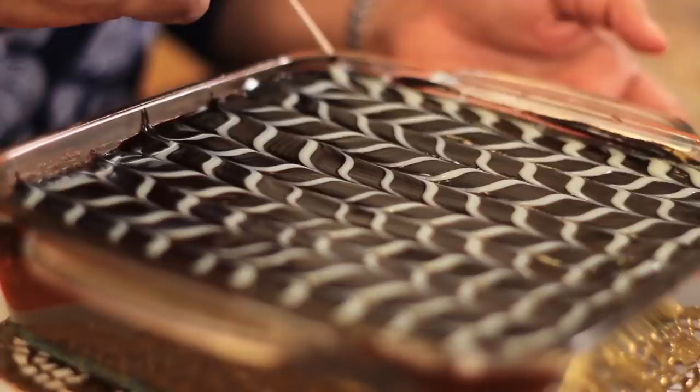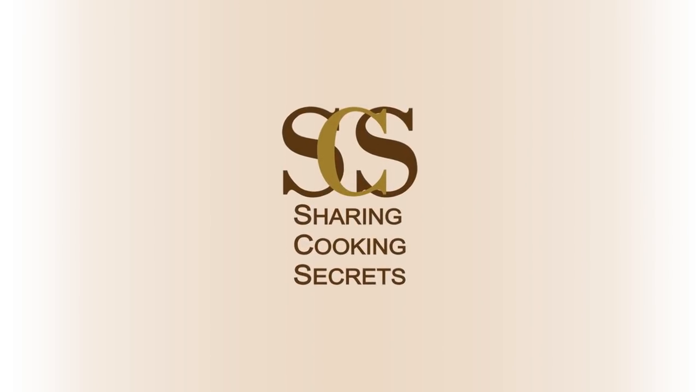Hi, I am Manjir. Welcome to Sharing Cooking Secrets. Today I want to show you how to make these beauties. Are they lovely? Mini chocolate cups with coffee mousse.